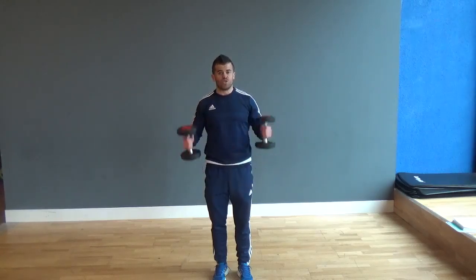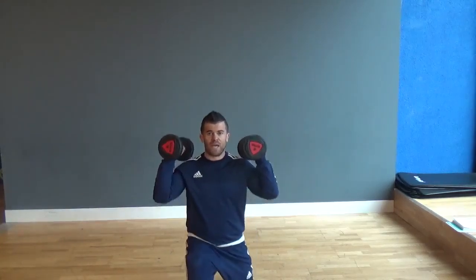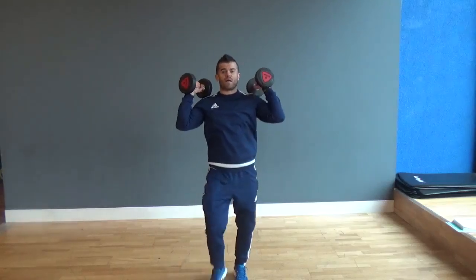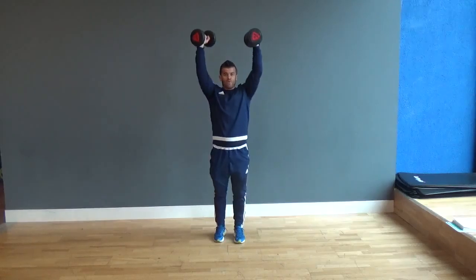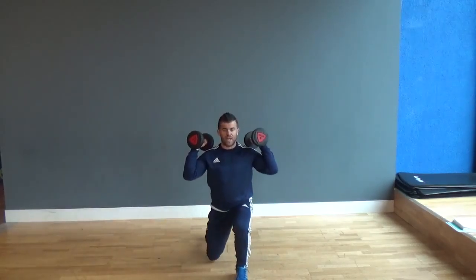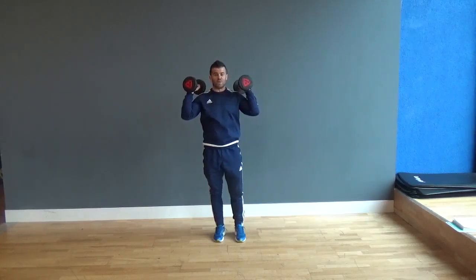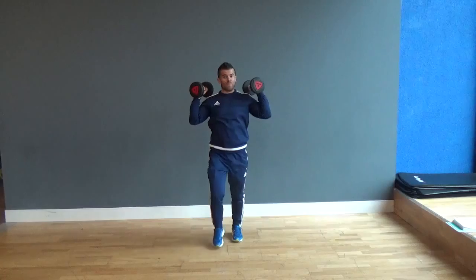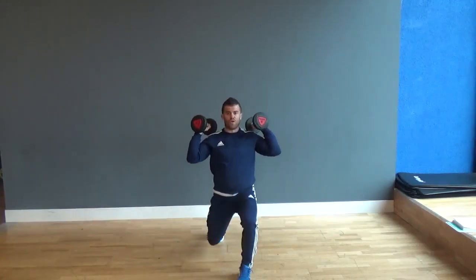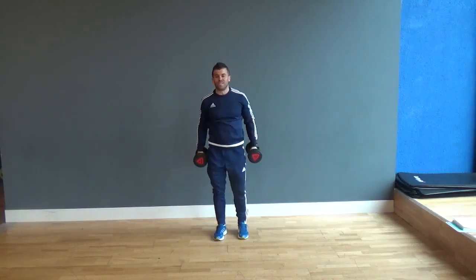When it comes to the shoulder press, I keep my hands high in line with my shoulders. I'm going to lunge forward and as I come back I push up. Lunge forward, come back, push up. There are variations — some of you may lunge forward and push up at the top, then back down and push back. You can do the exercise that way if you want to.